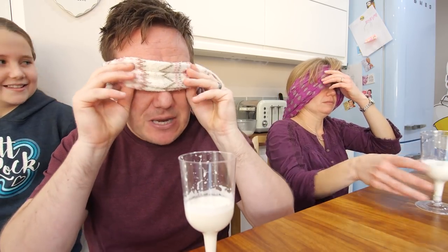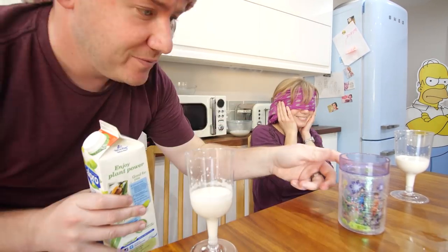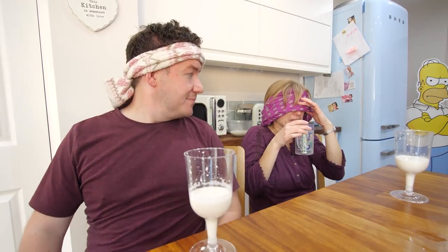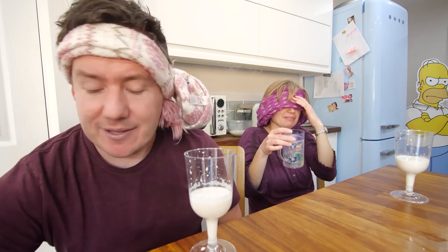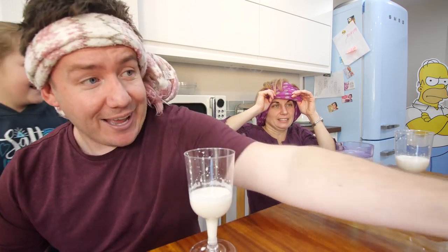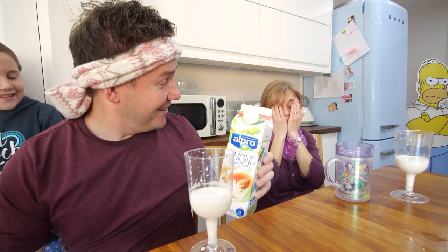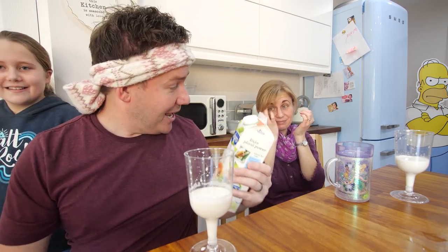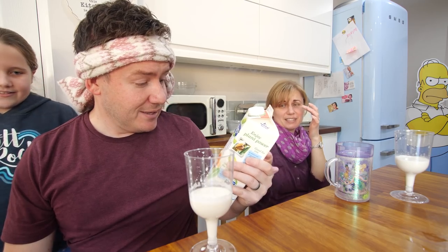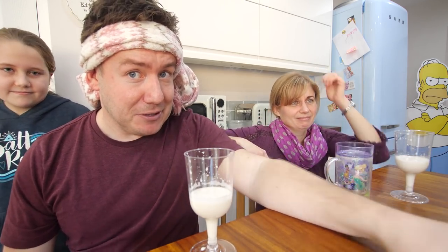You stay blindfolded a minute, Mrs. B. What are you doing? Just because her taste buds are stimulated right now. Try this. She's dying — do you not like it? Is that worse than what you just had? Yeah. What have you done to that? Take the blindfold off. That is actual proper store-bought almond milk. You prefer ours to that. I do. Yeah. That's got a funny taste. Well, there goes that sponsorship video.